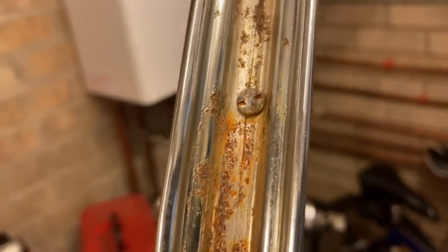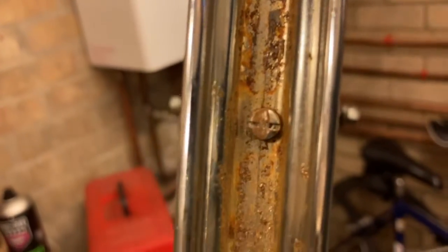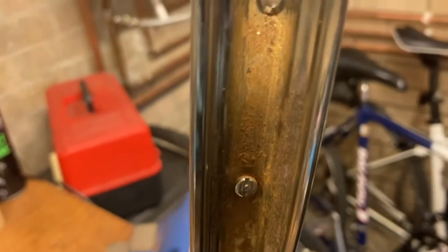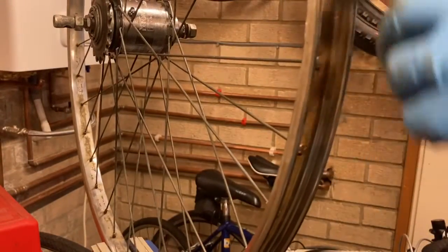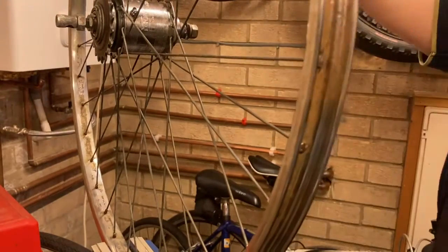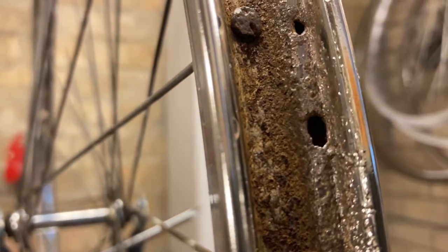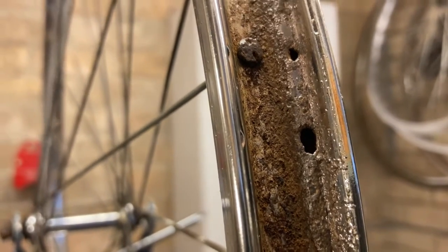That is looking a lot better now. Still tons of rust, but I can go over that with a fine wire brush so I can get right in the gap and see how much more I can take off. Wow, it's amazing what you can find under the rust. I'll clean off a bit further and see if it's any more serious. I don't want the wheels to collapse underneath me, but we'll see.